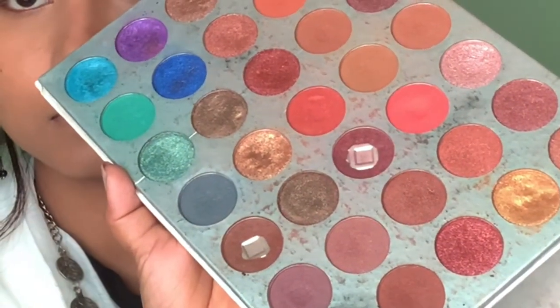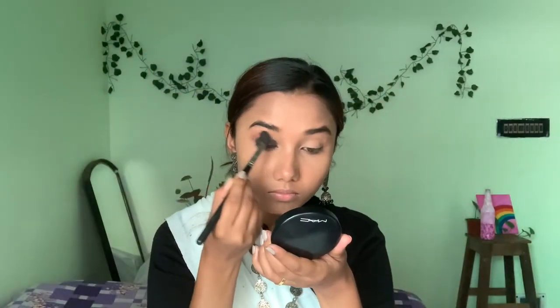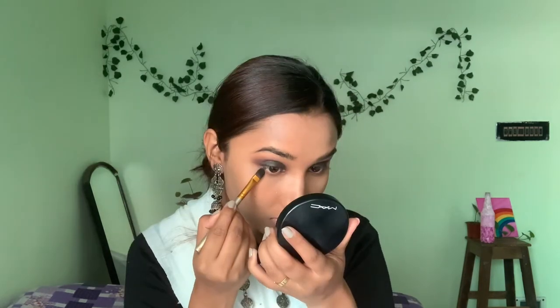I will not add this shadow on the crease line, otherwise it will look very bad. I will blend it well with a dark orange shade using a big fluffy brush. I want some depth because smokey eyes really need depth.